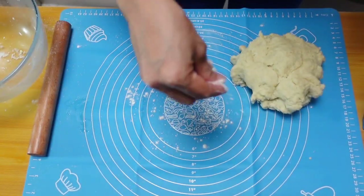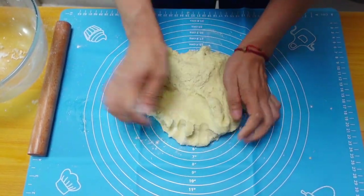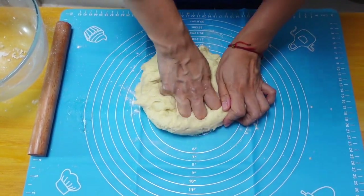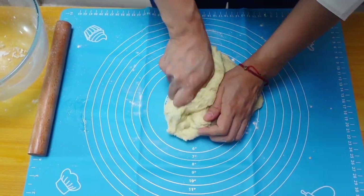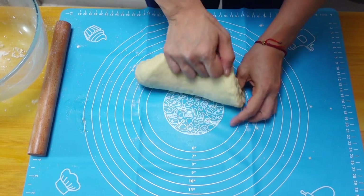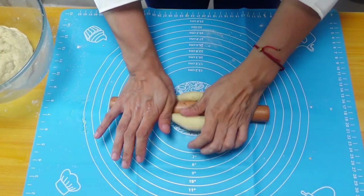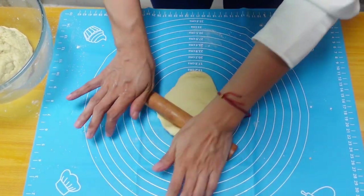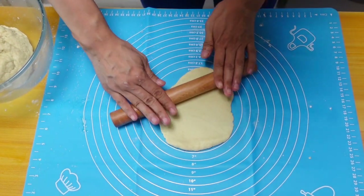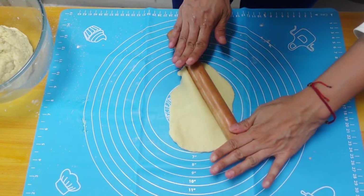So we're gonna put it here now. I'm gonna make it like this. Now we're gonna make it this way. Everything needs patience.